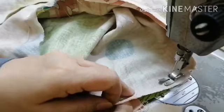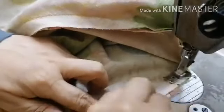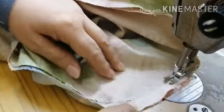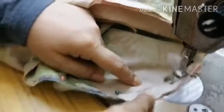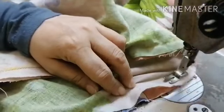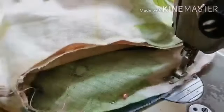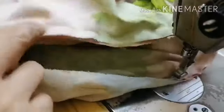Even with pins, don't rely on them too much. Always check before you sew over it, because ripping out stitches is difficult and sometimes it damages the fabric. Better to make sure so you don't have to go back and redo it.